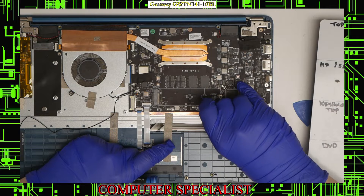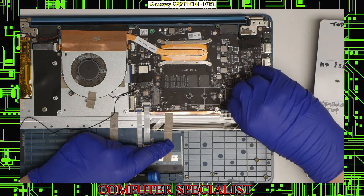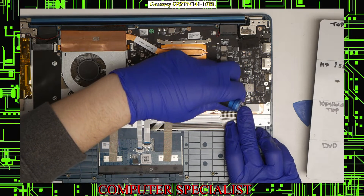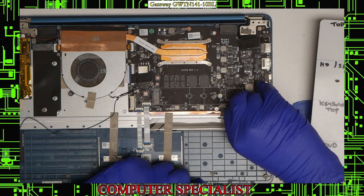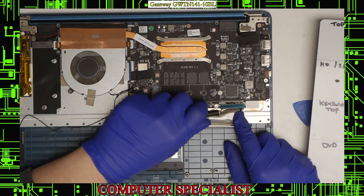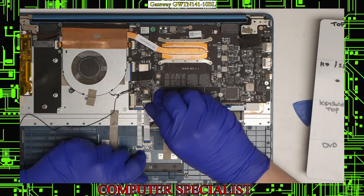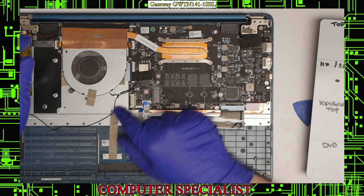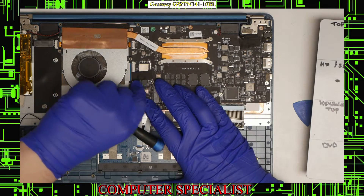There is a little foam piece on top of the keyboard connector that will have to come off — it's held with tape, so peel it back. Once that's been pulled off, lift up the black tab and that will allow you to unplug the keyboard. For the fingerprint and touchpad connectors, same story: lift up the black tab with your fingernail and pull those connectors right out. The fan connector is a little bit flimsy so be careful — that one pulls backwards and right out.